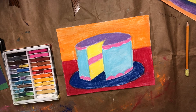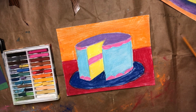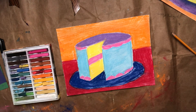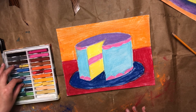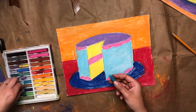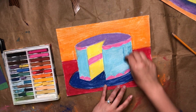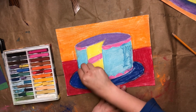Once you get the whole thing colored in, make sure you add any kind of details you want — you might put on toppings or candles. I put a little bit of icing on the side. I'm going to show you how to add a little bit of shading. On my main color on the icing I did a light blue, so you want to choose another color that's darker but not too dark — pretty close. I'm going to go to the side and blend in some of this medium blue on this edge too.